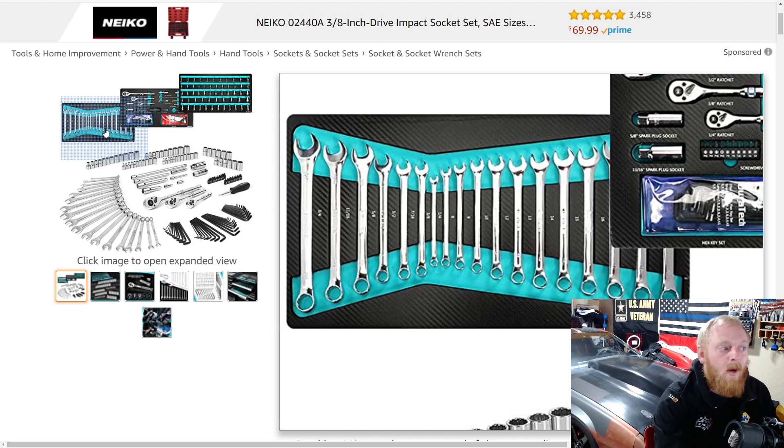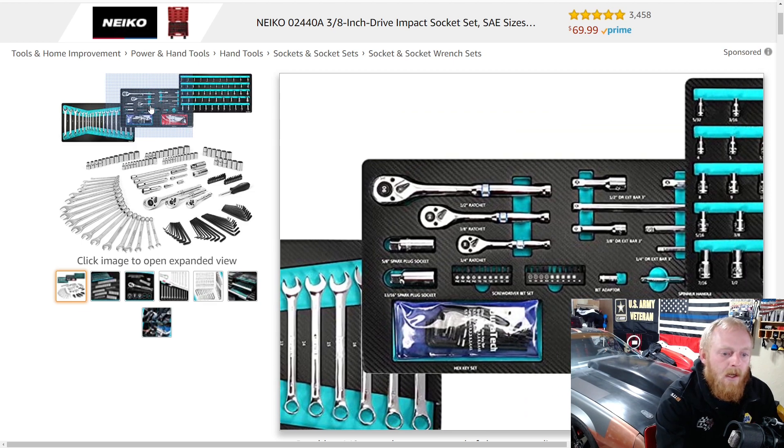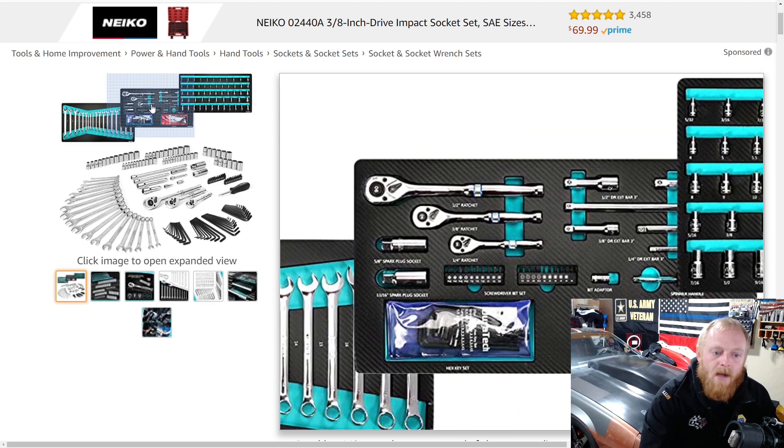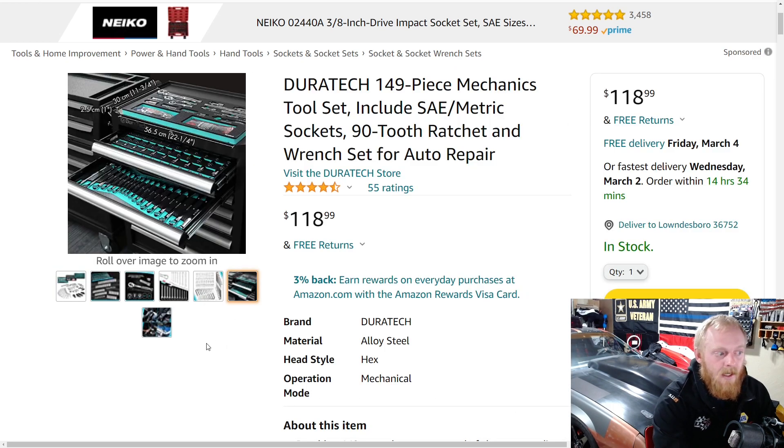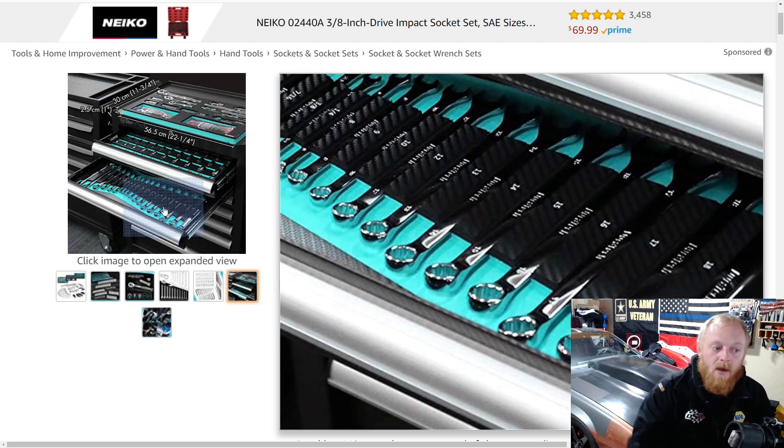If you have the space, they're still good organizers. You can see the layout for the ratchet, extensions, bits, and miscellaneous stuff. There are a couple of spark plug sockets included. The socket organizer does take up quite a bit of space, but it is organized very nicely and easy to see if anything's missing with that neon undercoating underneath. A lot of people are interested in that type of organizer, and if you're not looking for super high-end tools and you're just a DIYer, this would be a pretty good way to start out.